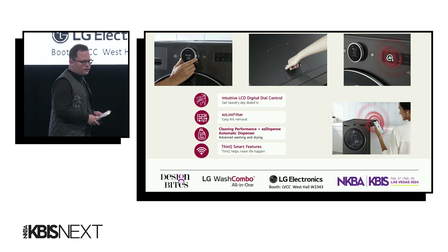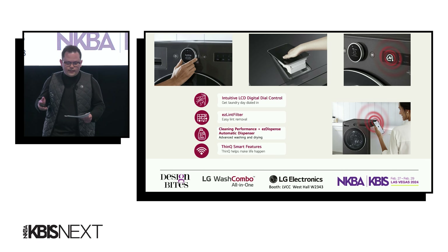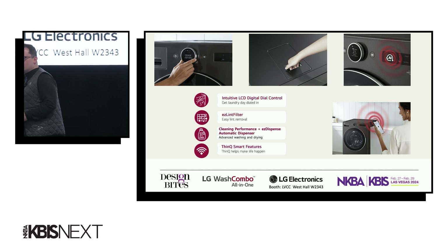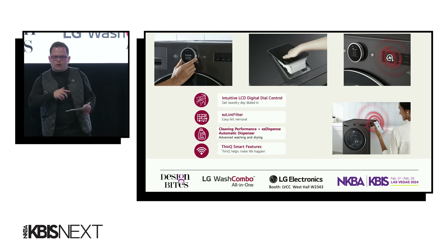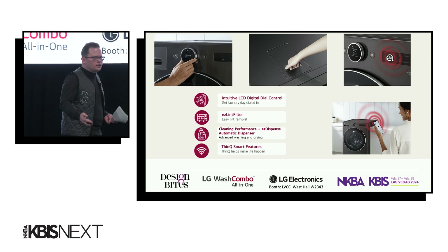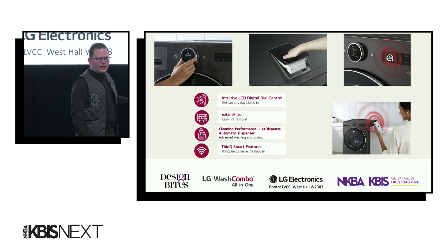But that's not all. The intuitive LCD dial makes it easy to load, set, and go in a lot less steps than conventional washer and dryer control panels. LG's making the chore of doing laundry feel like a walk in the park — okay, maybe not as enjoyable. I walked all the way from the West Hall to here; it felt like it was 25 miles.